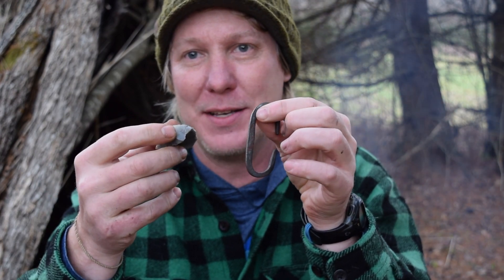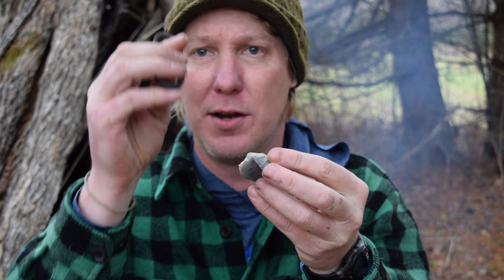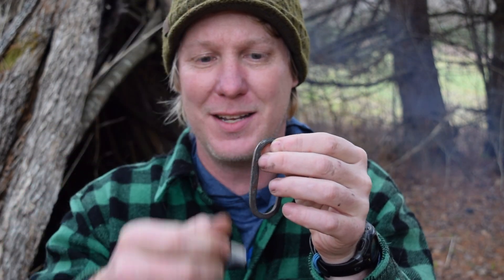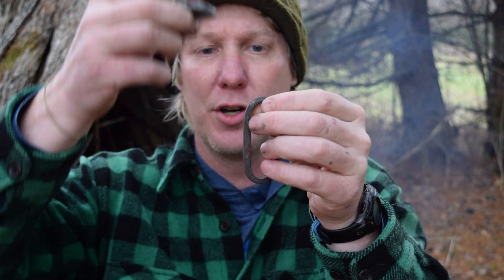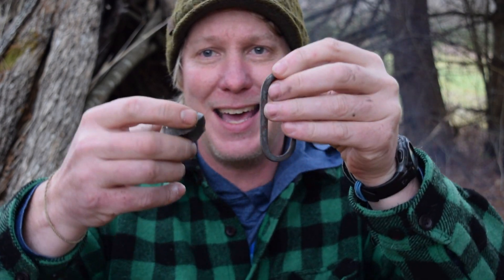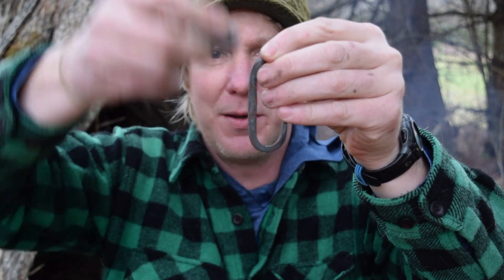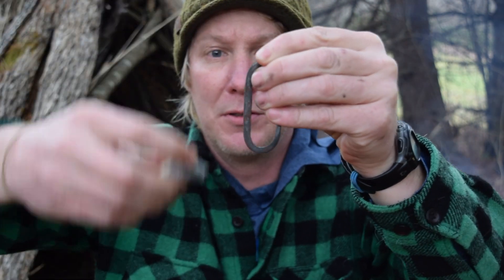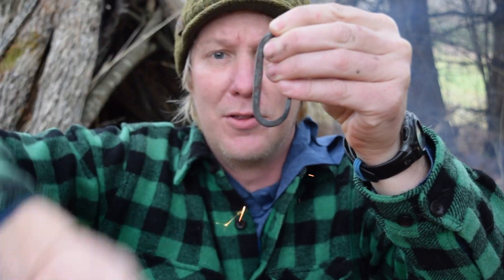Getting a spark out of this is not easy. Some people prefer to strike with the striker down onto the flint and put char cloth right on top of the flint. I've developed a system where I actually strike with the flint down on the steel. The key is to come down hard and just graze it. Look at your piece of flint for the sharpest edge — you're going to wear it out, it will chip, and sometimes you can nap off a piece to get a nice sharp edge again to get a spark.